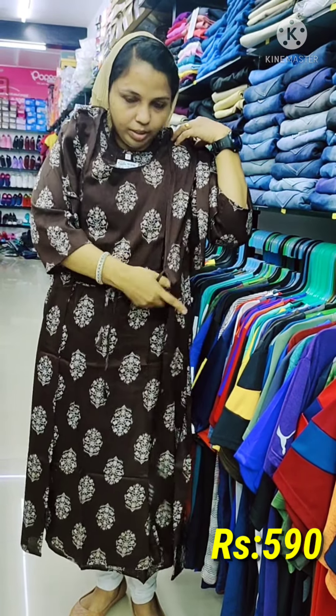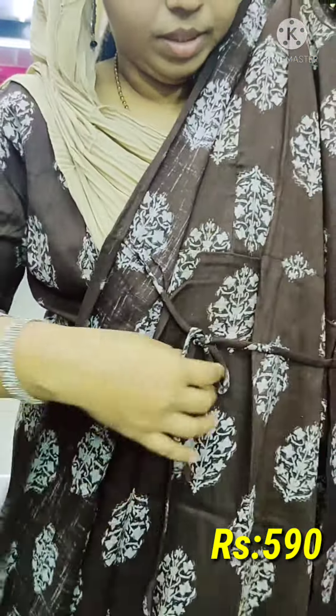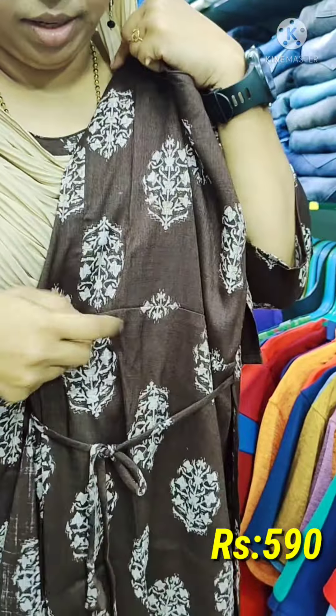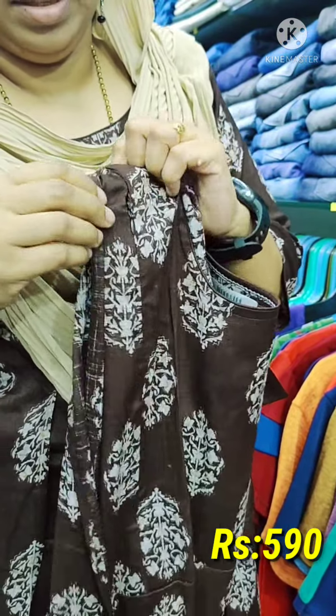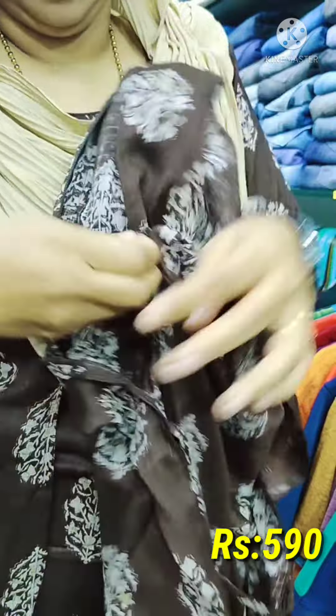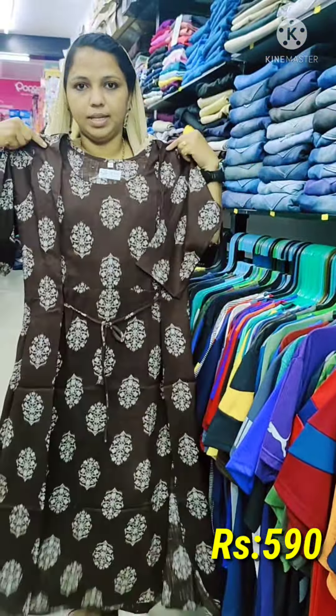It will not be used as a coat type. I will use the two sides — the door is open to the side. Now it is a color — this is a medium, large, XL, XXL size.